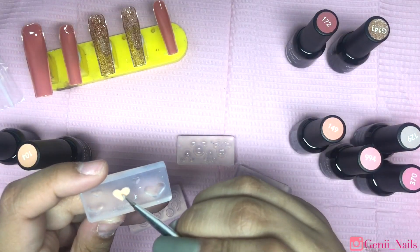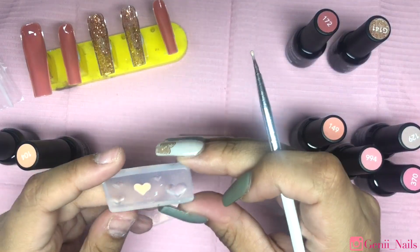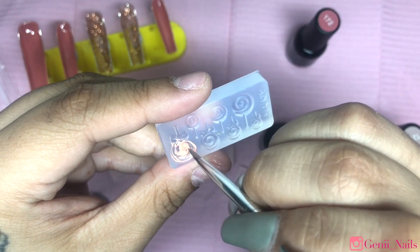I hope you guys are enjoying this video! Let me know down below your thoughts and opinions on today's nail set or these DIY charms. I really had a lot of fun doing them and I hope you guys are enjoying this video as well.